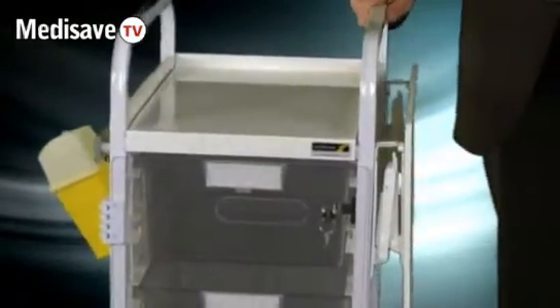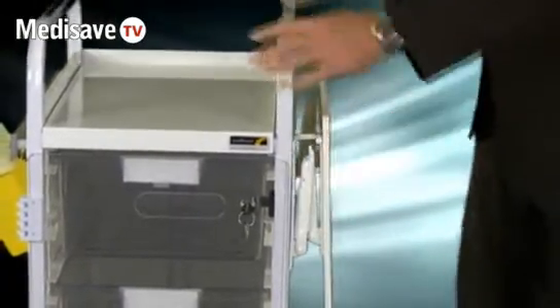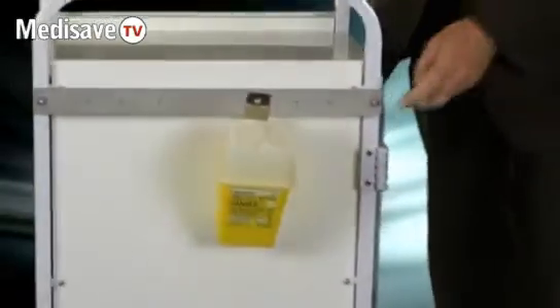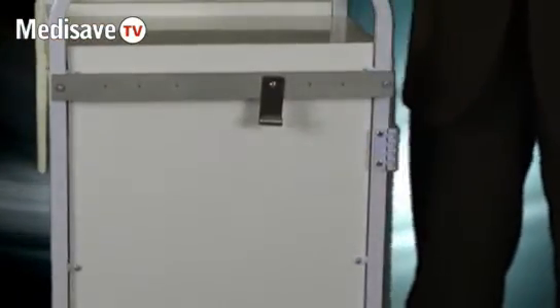This trolley is also fitted with an optional tilt-up shelf system, which releases as such, and also an optional medirail system, which allows you to hang a range of generic sharps bins on the side.